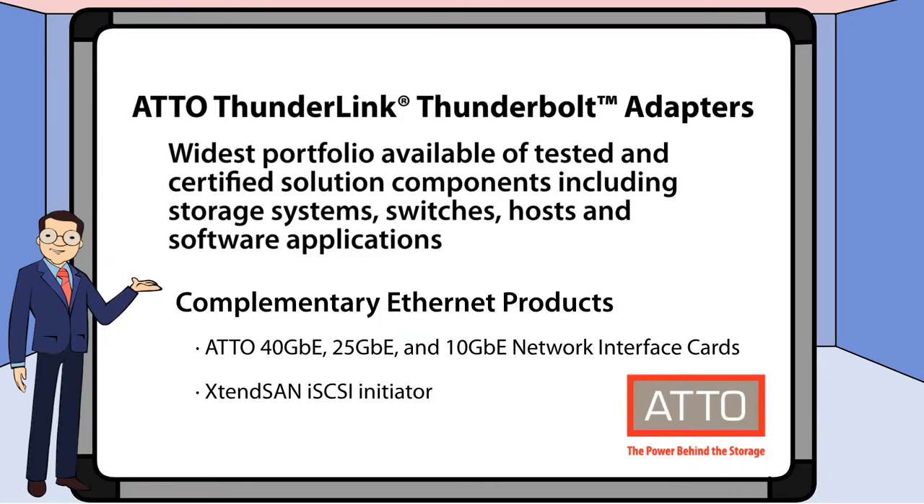Addo Thunderlink has the widest portfolio of testing and certification, with storage, switches, hosts, and software. We also offer additional complementary products in Addo Network Interface Cards and ExtendSAN.